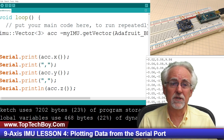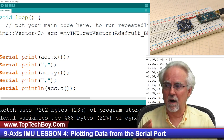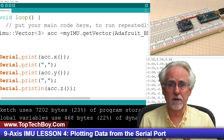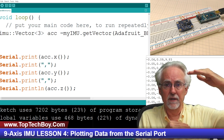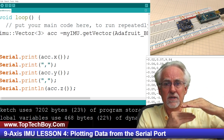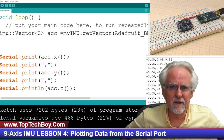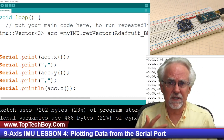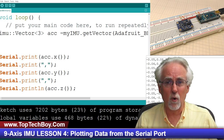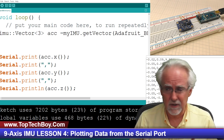You can sort of do it if you just go up to the serial plotter on the Arduino IDE, but the problem with using the serial plotter is you have no ability to control the y-axis. The y-axis continuously auto-scales, so when you're looking at the data you don't know if you're seeing the data change or just the scale change. So we need to move forward with a much better way to visualize the data.